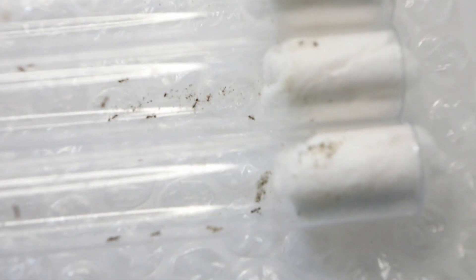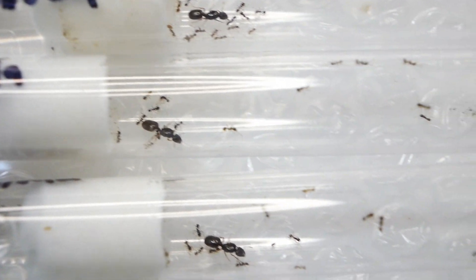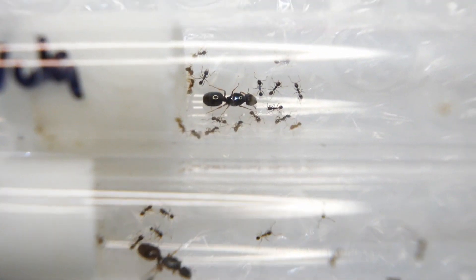I got all three of these Pheidole from Ants HQ. I ordered them on the second and they came on the tenth, which isn't that great, but I guess it's because it was quite cold and the shipping only resumed on the fourth. And yes, there will be a separate video for the unboxing of these girls.